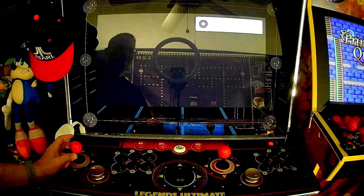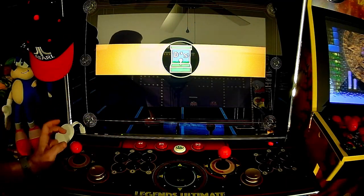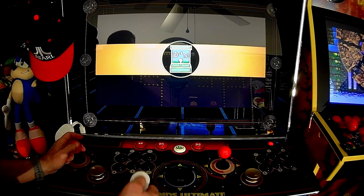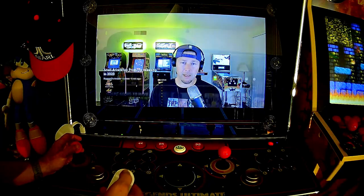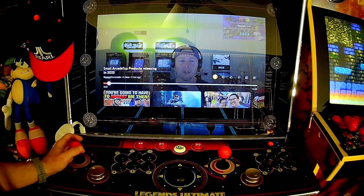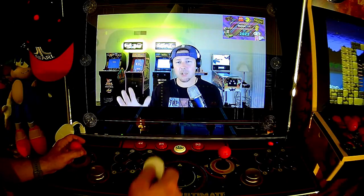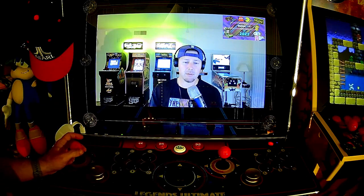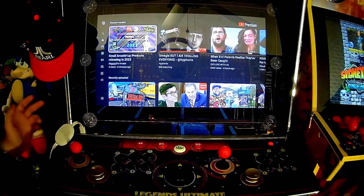Let's put on something real quick. Look — Big D's Arcade. Let's see what's going on with Big D's Arcade — shout out to Big D's, I'll put his link in the description. He's got something going on here tonight talking about small Arcade 1UP products releasing in 2023. Big D, we don't need this video — they're not releasing anything small or big in 2023 that we want, but appreciate the work you put in.